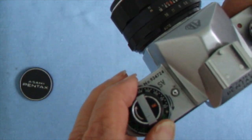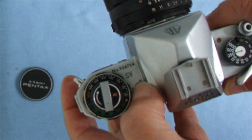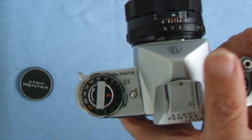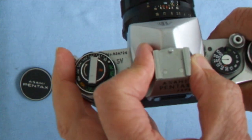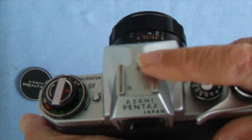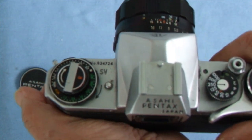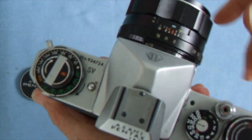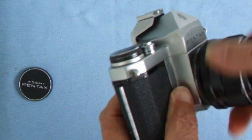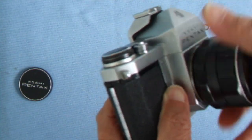On the other side we have the delayed action of the SV, which is the only Pentax with this type of delayed action. You wind it up and turn it like that and the shutter goes off. There's also an accessory shoe where you can slip in a manual exposure meter if you want, but it's not electronic so you don't put any flashes in there.